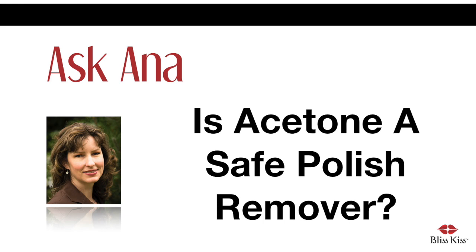Myth. Non-acetone products are safer — that is a big myth. The debate about polish removers is almost as heated as the debate about coffee's health benefits, and I'm about to settle that for you.